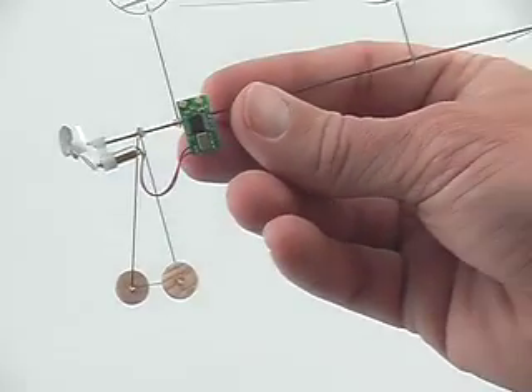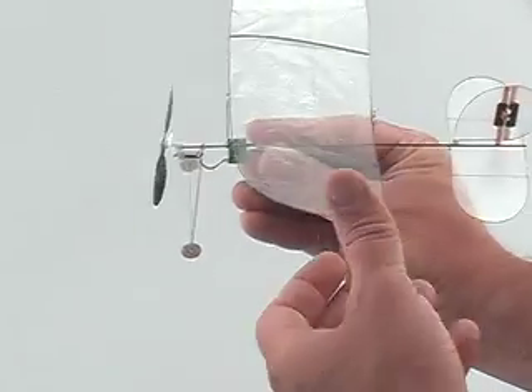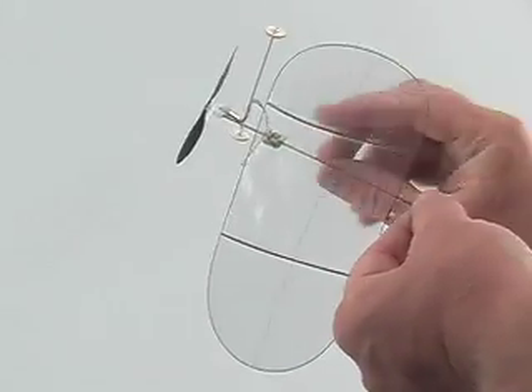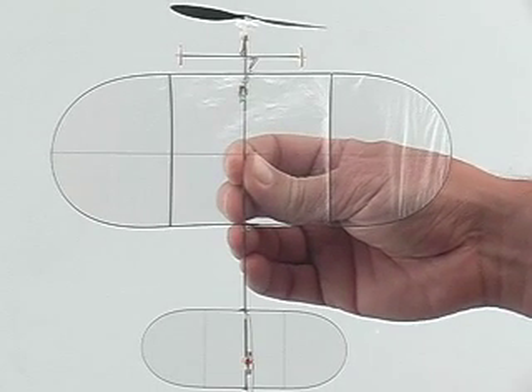After we make the thrust line adjustment we would do a test fly and see if it needs a little more tweaking. Here we can see we have about two or three degrees right thrust, which is about right.